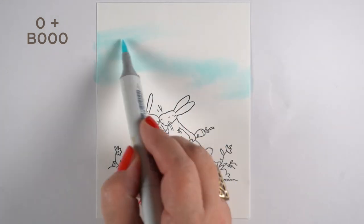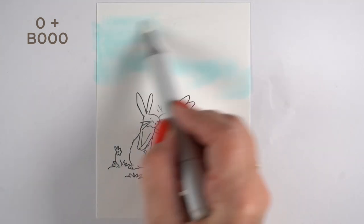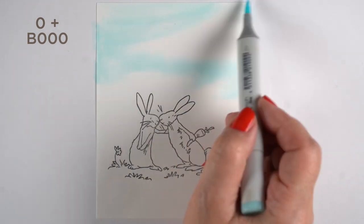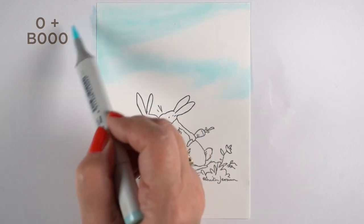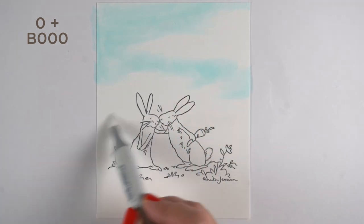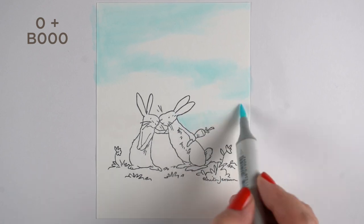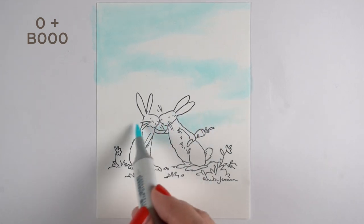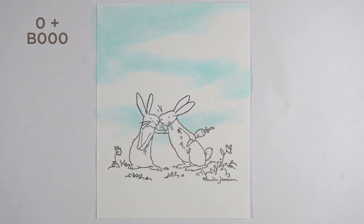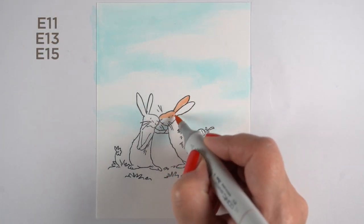The first little part I'm coloring is the sky. I wanted a nice soft sky, so what I did was take some colorless blender and put it down on the paper first, then add the B000, and that ended up giving me softer edges. So if you want really soft edges you can do that. I'm also going to be adding some leaves up in the sky, so I'm not too worried if the blending isn't perfect because I'll be covering some of that up. But if you end up with a perfect sky, don't add the leaves — you don't want to wreck a perfectly good sky.